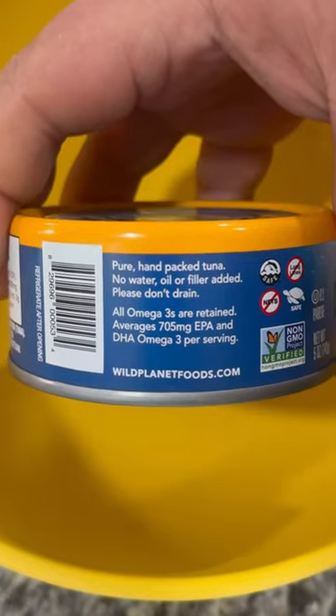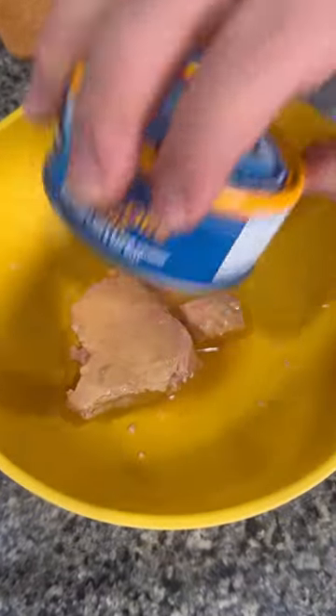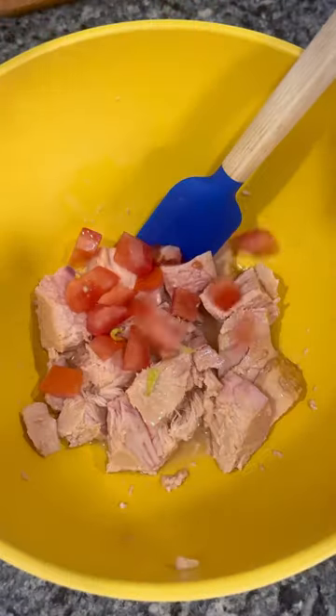I'm using one can of tuna, and it says do not drain. I love this tuna — it's delicious. Add it to a large mixing bowl and start breaking it up into smaller pieces, and then add whatever you like.